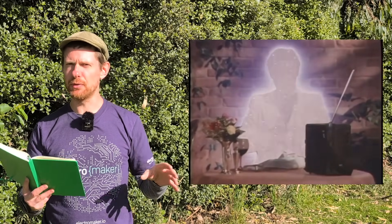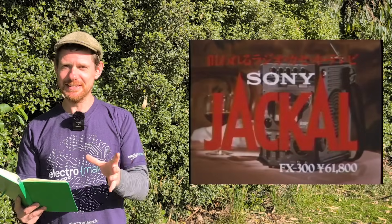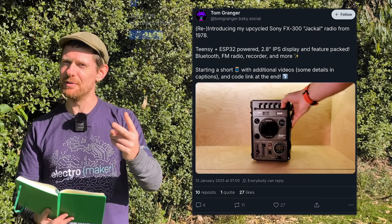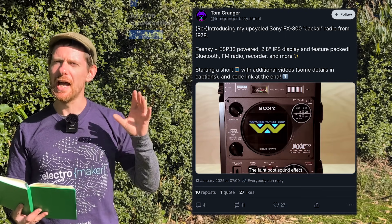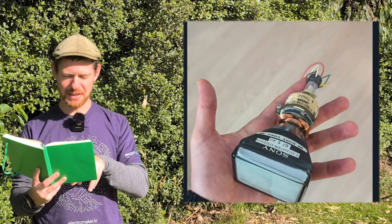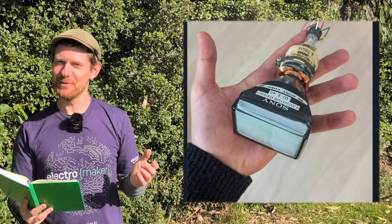The Jackal is the name for a Sony FX300 — a portable cassette player and recorder, FM radio, and black-and-white television with batteries, ruggedized and released in 1978. This must have been a technological marvel at its time. Tom noticed it, got two of them in broken condition, took them apart and put them back together using modern parts. However, he used as many of the original buttons and dials as possible. The original build took out the beautiful tiny little cathode ray screen and replaced it with a 3.2-inch TFT display — I want one so much.